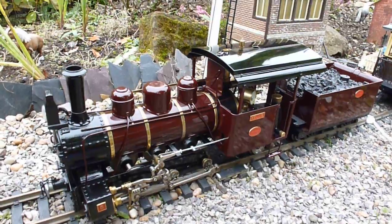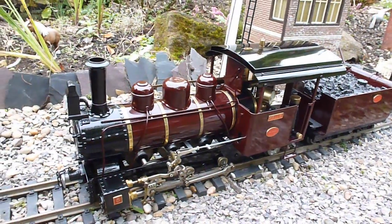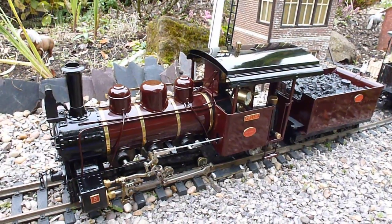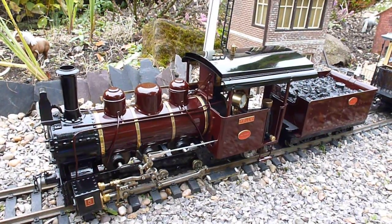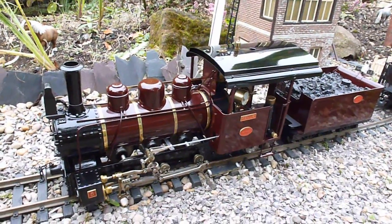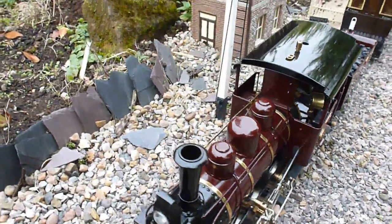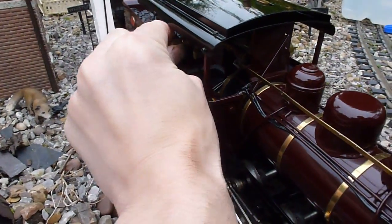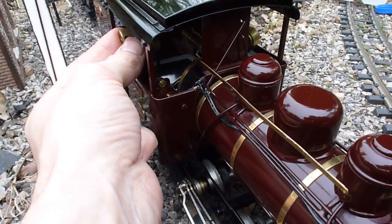So now we have put in the three parts needed to get the locomotive steamed: water first and most importantly; steam oil, a specialist formulation needed to travel through the pipes to the cylinders; and finally the gas, which will fire this locomotive. All we need to do now is light the locomotive. I'm going to gently open the gas valve on this side of the locomotive and then place a flame over the top of the chimney and wait for the locomotive to fire.